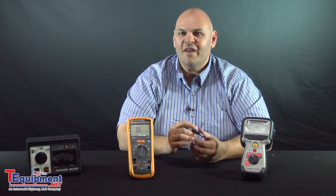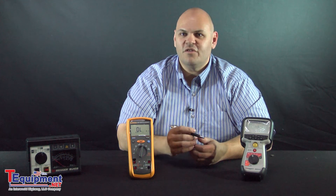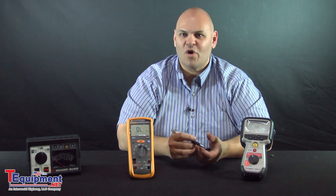Insulation testers will basically put a voltage through the wire and connect it to the insulation jacket to look at the resistance of the properties of the jacket sheath around the wire. This will tell you if anything is interfering or possibly interfering with the wiring that you have in your systems.